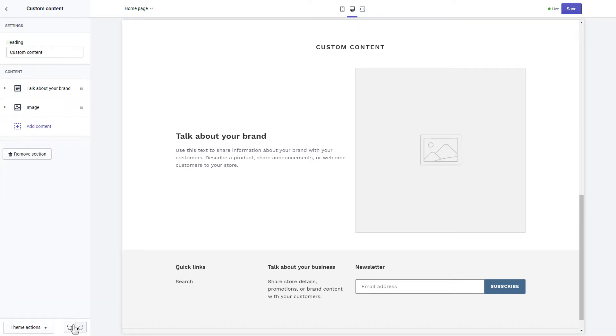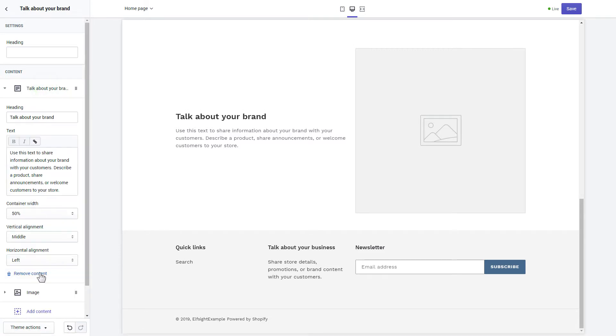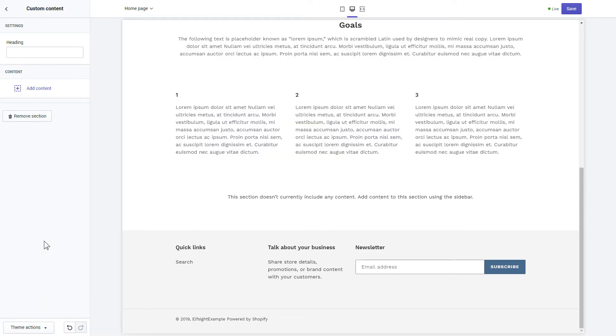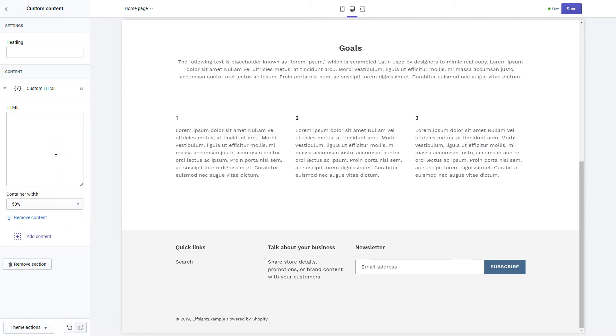Remove the pre-installed sections. Click add content and select custom HTML. Paste the widget's installation code into the HTML field. Save the changes, then go to the page to check your widget.